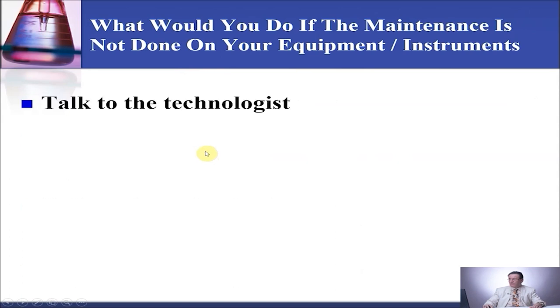What would you do if the maintenance is not done on your equipment or instrument? First, you talk to the technologist who was working on the bench that day or that week. You ask them if they did the maintenance. If they say yes, then let them check and initial. If they say no, they were too busy or forgot, then you circle that day and write down in the problem section. You write that you talked to the technologist, not to miss the maintenance again.